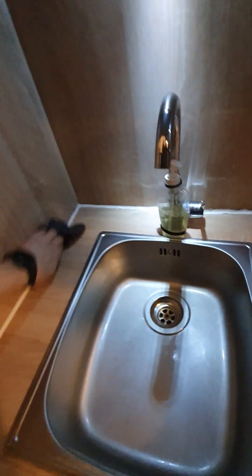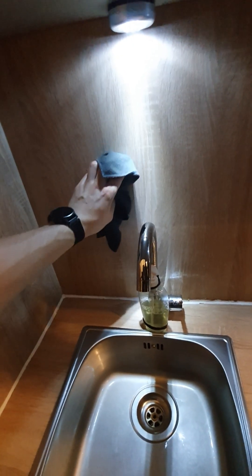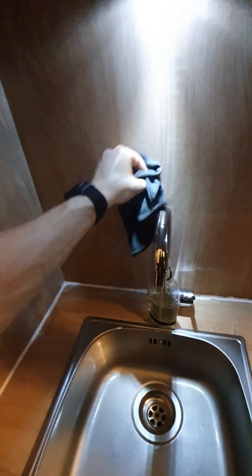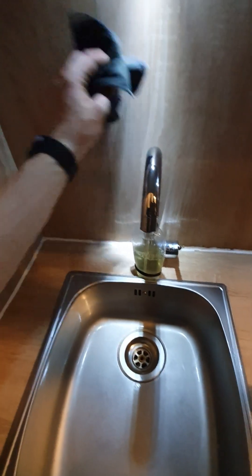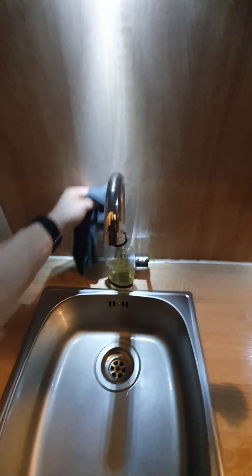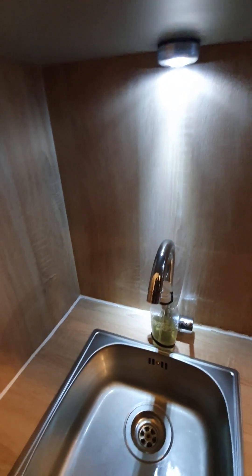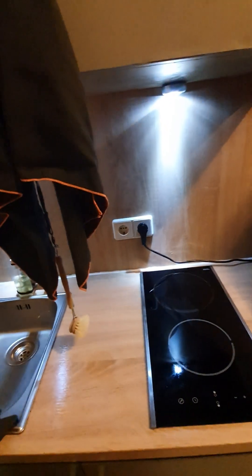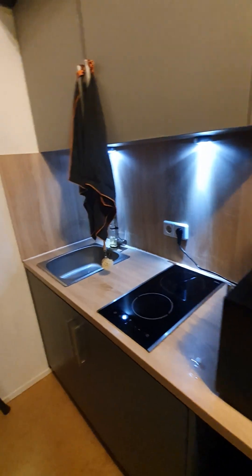There have also been studies where they tested whether a good smell in the kitchen would increase how well people cleaned it. The scent used was similar to what you find in most cleaning products, and just that smell would increase people's cleanliness — at least that's what I remember. Now that I have more light in my kitchen, I can also see the dirt a little bit better.